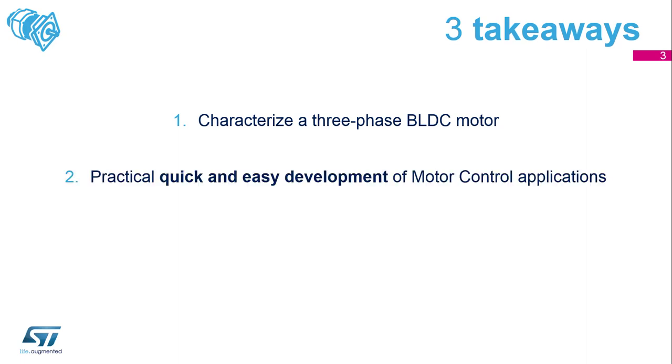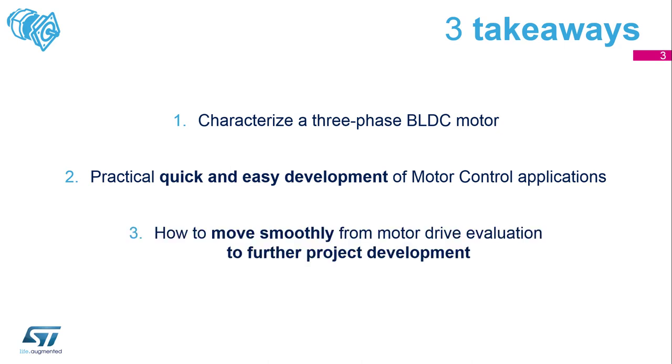There are three main points of the workshop. Firstly, we will characterize a three-phase BLDC motor. The second point is practical, quick, and easy development of a Motor Control application. The third point is how to move smoothly from Motor Control evaluation to further development — meaning we will teach you how to quickly move from the beginning to the final application.